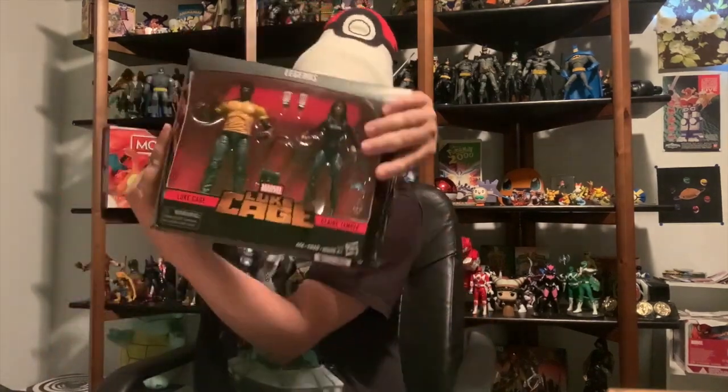What I'm gonna do now for figure openings is we're not gonna show me actually opening them, because when you see the box you see everything inside anyway. There's no real point, and when I do it nobody leaves so we're gonna cut straight to the figure. BAM, okay, we got the figure!